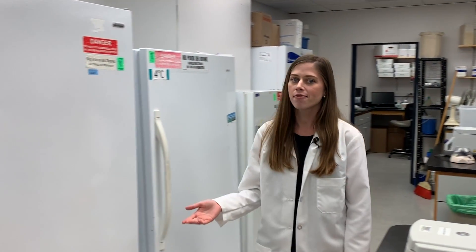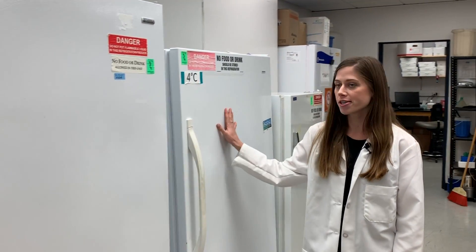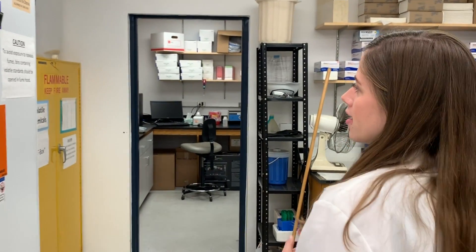Also in our lab we have a variety of different fridges and freezers at negative 20 degrees, 4 degrees, and in our other room negative 80 degrees. Different chemicals need to be kept at different temperatures in order to help stop degradation or just to store them and keep them fresh for a certain amount of time.